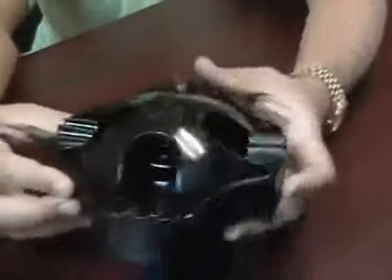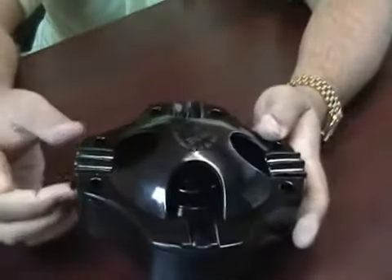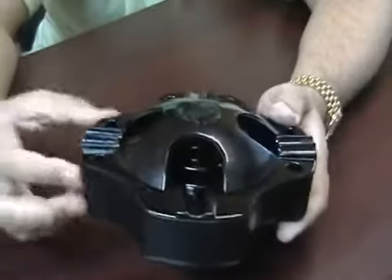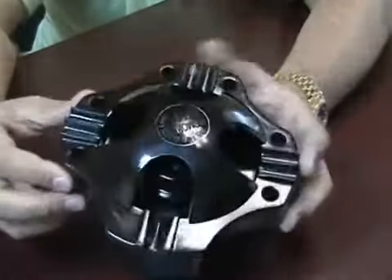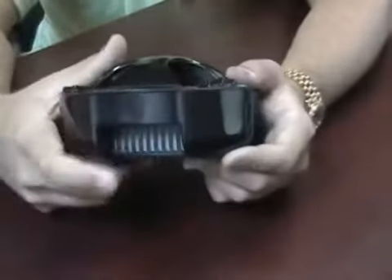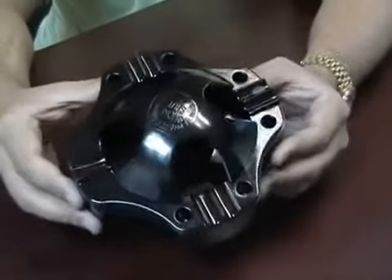To use this ashtray, you simply rest your cigarette or cigar on the holder, make sure this power switch is on, and the fan will suck all of the smoke into the unit and filter it. Out the sides will be smoke-free air. This is the smokeless ashtray.